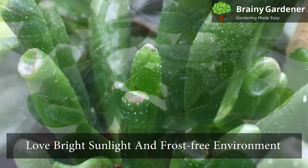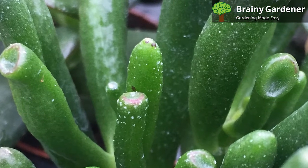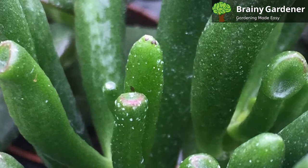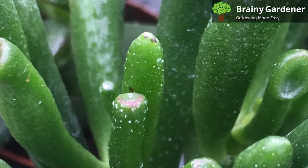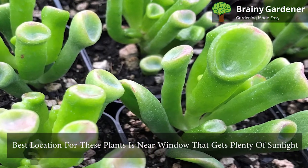Crassula ovata loves bright sunlight and a frost-free environment. They are less drought-tolerant, but every once in a while, they appreciate some shade from the scorching afternoon sun. The best location for these plants is near a window that gets plenty of sunlight.